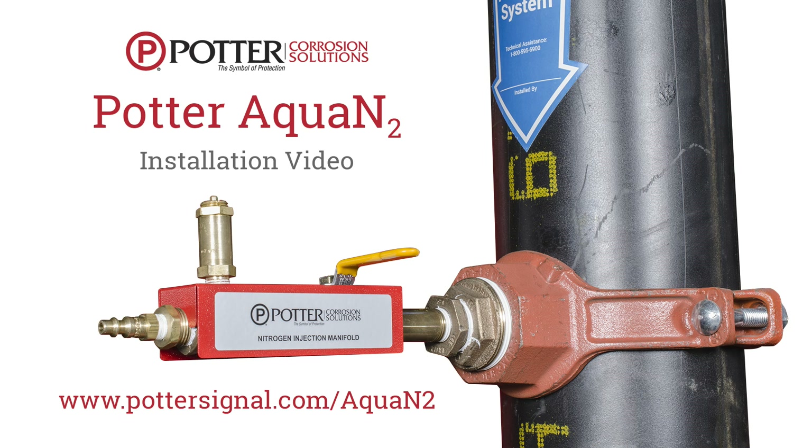This is the installation video for the Potter Aqua N2 wet system inerting process. For more information and detailed installation instructions, please visit pottersignal.com/aquaN2.